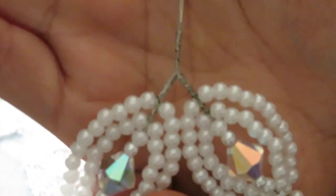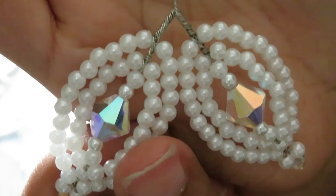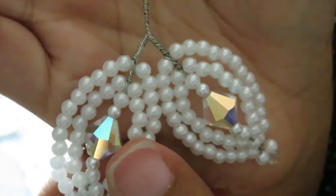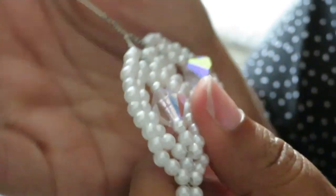There you go — this is two petals joined together. We're going to have two of these pairs and one petal by itself to create the five petals for the flower. I'll show you what to do next, but let me go ahead and make the other two and I'll be right back.